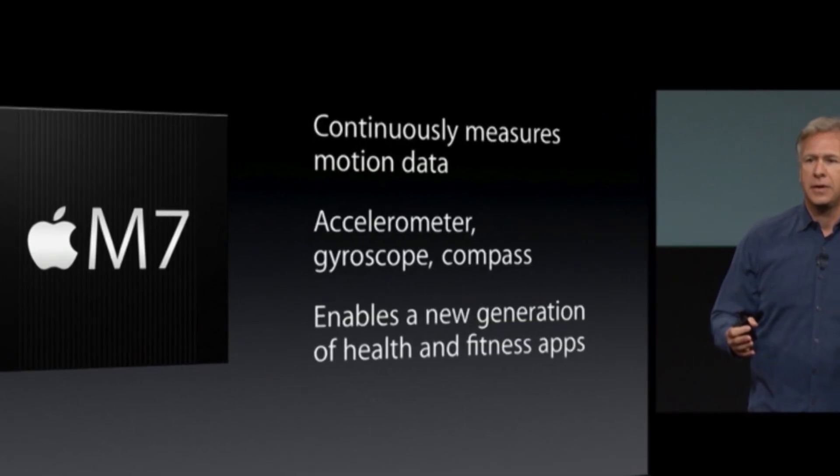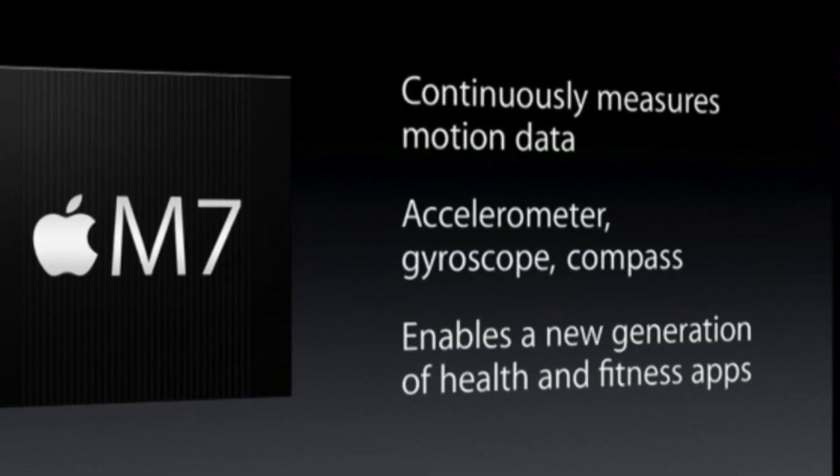Hey everybody, it's Lon Seidman. We're back with the last part of our three-part iPhone 5s review. Today we're going to review the M7 motion processor — the thing you can't actually see. The best way to describe this processor is pretty much a pedometer that lives inside the phone, keeping track of what you're doing even when you're not using an app: how many steps you're taking, whether you're driving a car, whether it's idle.